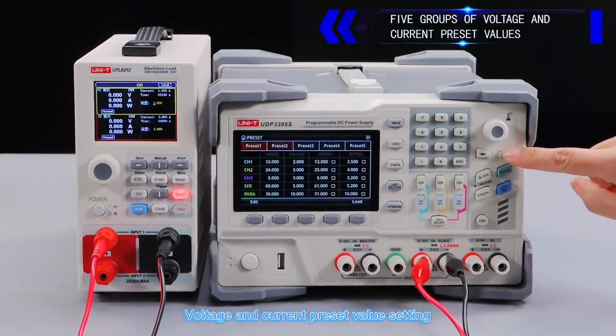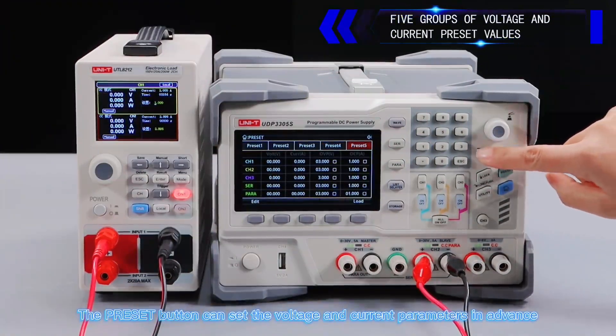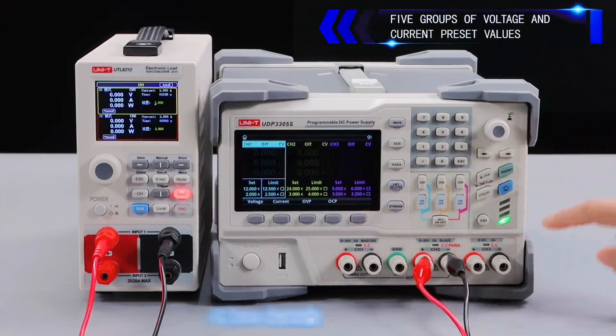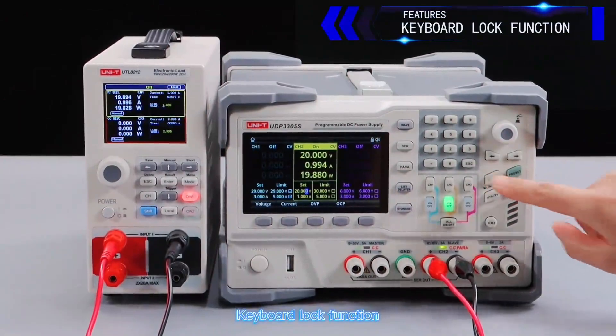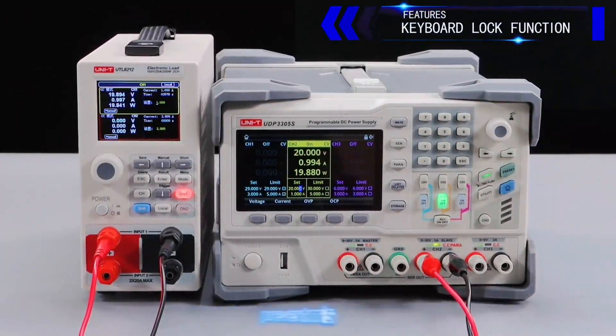Voltage and current preset value setting: the preset button can set voltage and current parameters in advance, and all three channels can be edited. Keyboard lock function locks the current page with one click to prevent misuse.